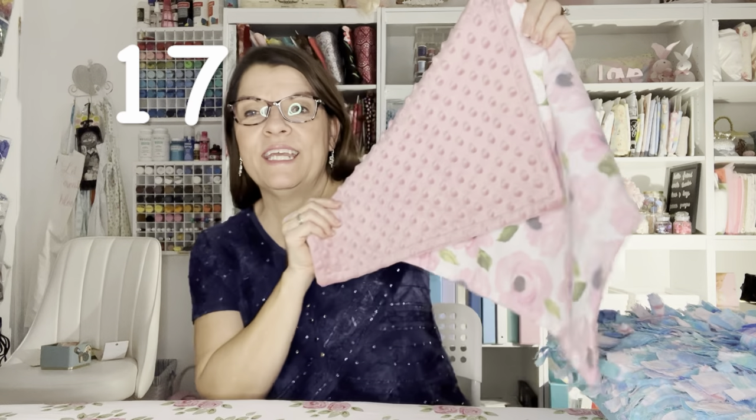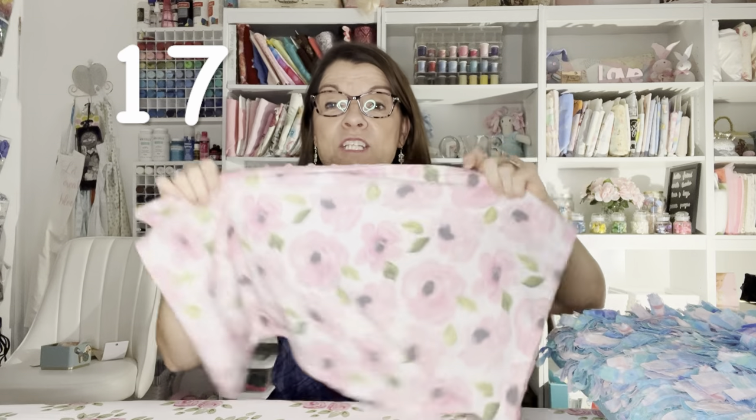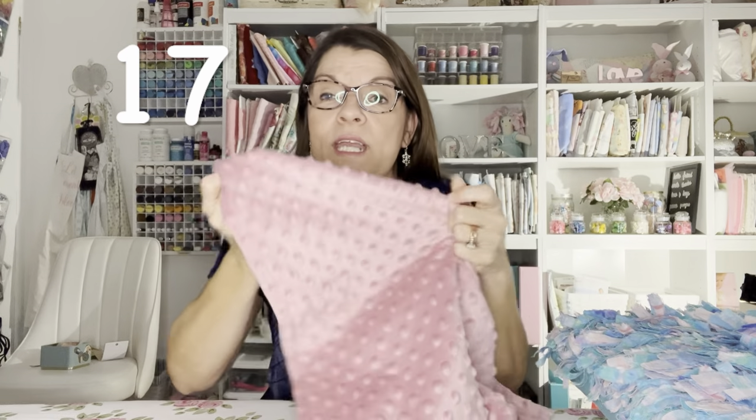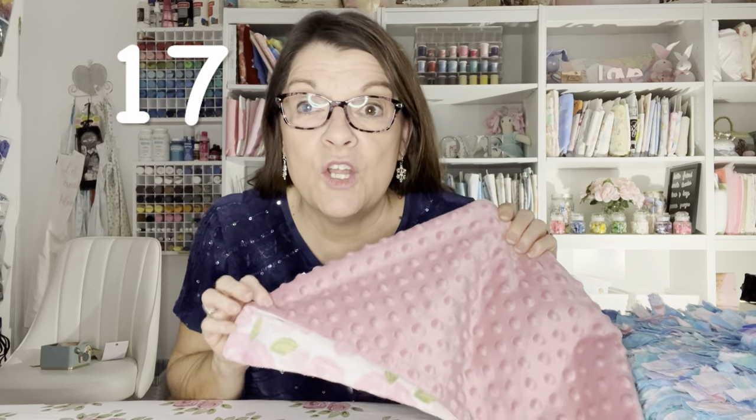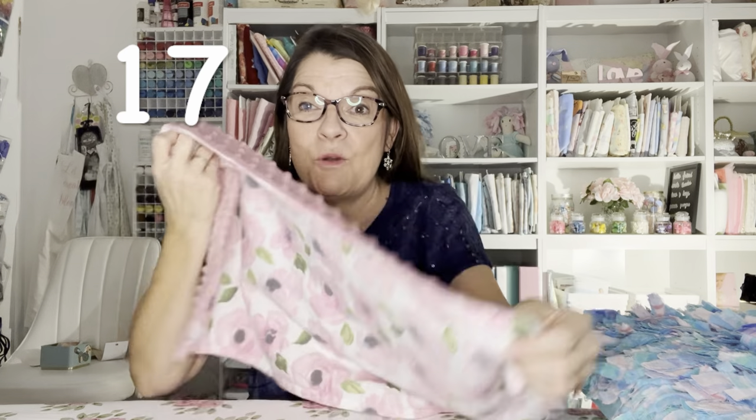Last but not least, number seventeen is a blanket — a minky and flannel blanket. In my tutorial I show you how to sew minky using no pins, no clips. You'll have to check it out to see how much easier it is to sew minky with my hack.